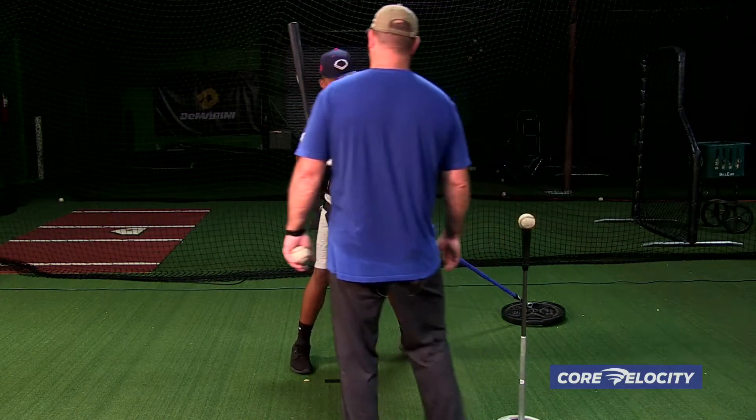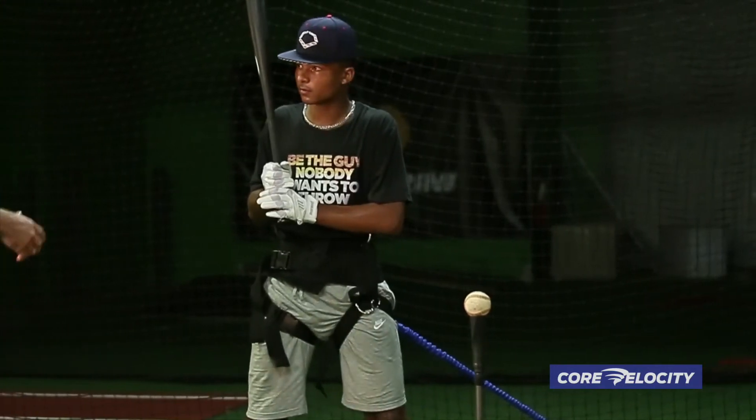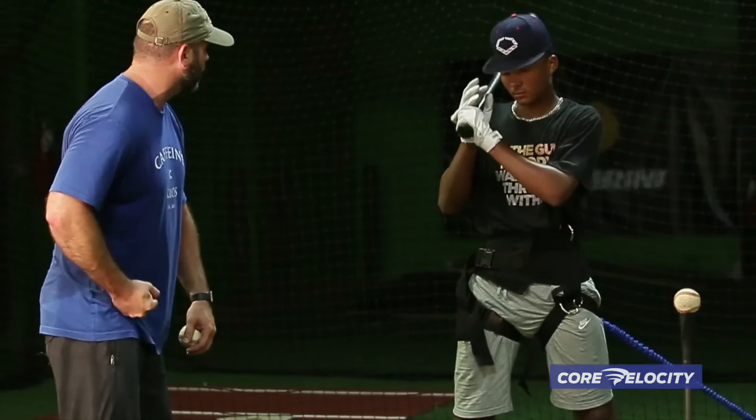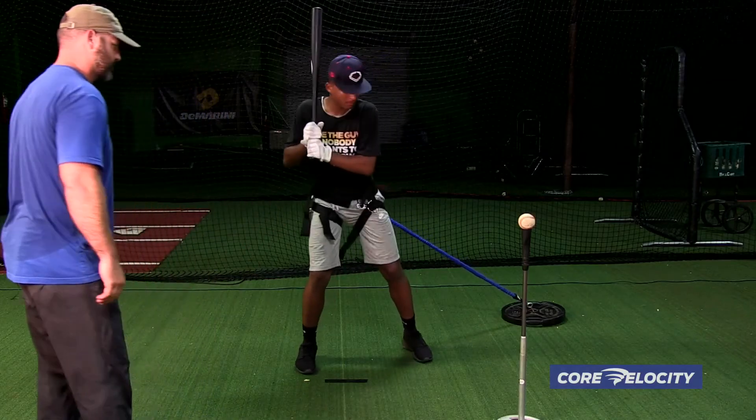So what did you feel there? Did you have a little bit of a push with the lower half? Remember in the last series, we talked about putting energy into the ground with our rear hip — putting that front foot down with our rear hip. Let's see you demonstrate that with this swing.